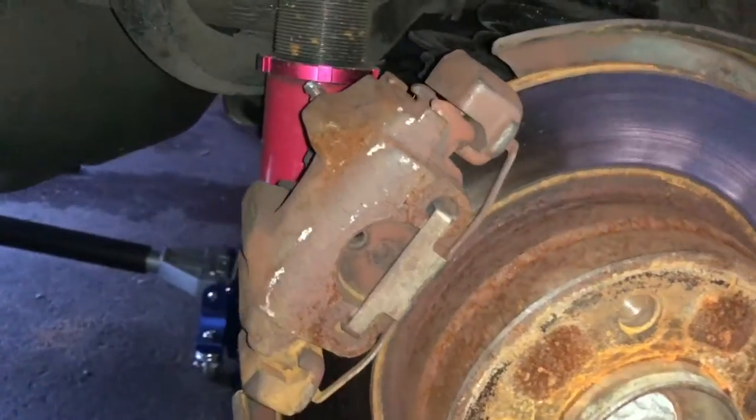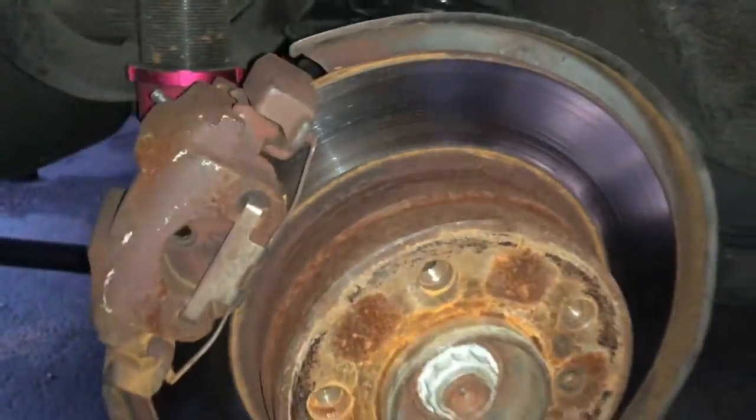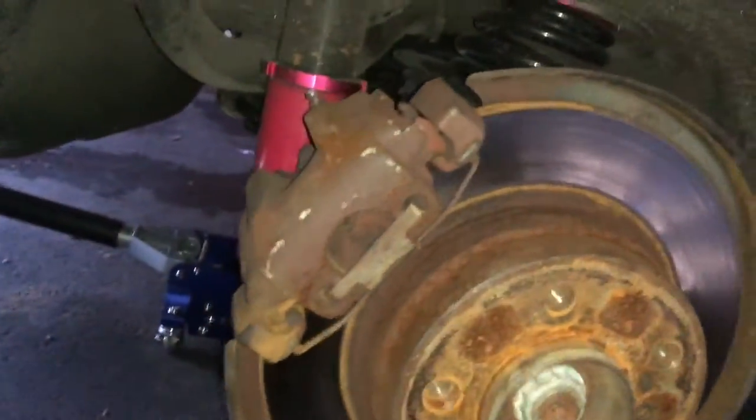I already got the driver's side done — I kind of wanted to get an idea of what the process was going to be like so I could explain it to you guys. The way I go about things is probably not the best way, but it's the way I do it. Hopefully it'll help you out if you ever need to do these brake shoes. The first thing you're going to want to do is get the brake caliper off — all that requires is a 15mm wrench. There's just one bolt on top back here and one bolt on the bottom back here.